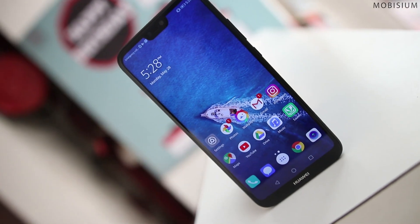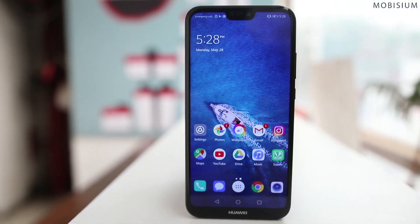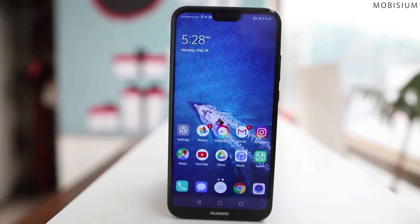Huawei P20 Lite, the cheaper version of Huawei P20 Pro, comes with great specs and compact design. But is it worth Rs. 20,000? Let's find out.